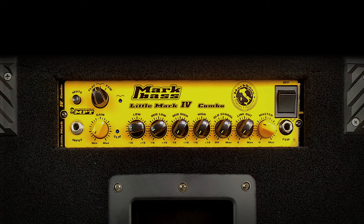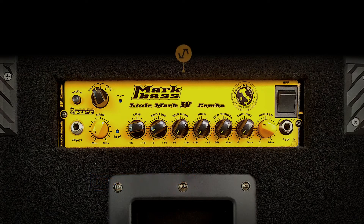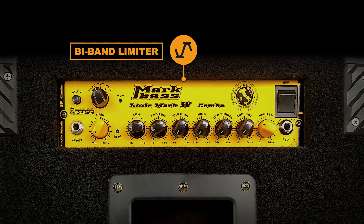The little Mark IV combo head keeps many familiar controls our customers expect and adds new ones which feel immediately comfortable and natural to use. An updated 4-band EQ section allows you to find the sound you have been searching for, boosting or cutting up to 16 dB for each of the bands, to hone in on all of the tonal nuances needed for any genre of music. The new bi-band limiter responds faster and more dynamically to your playing, giving a more natural sound.